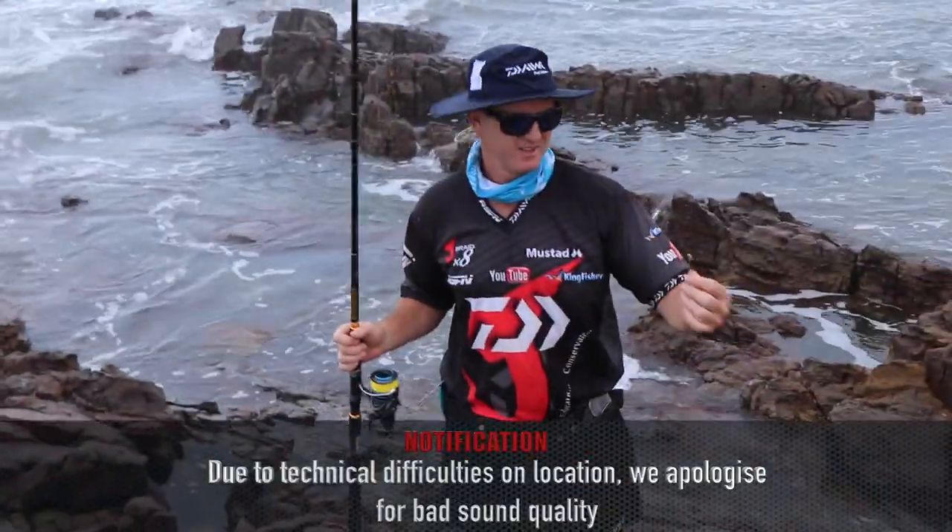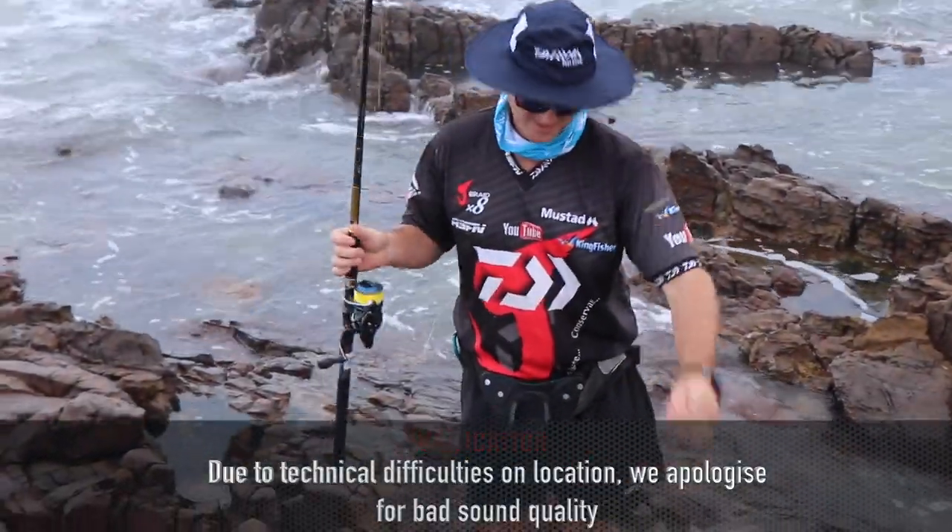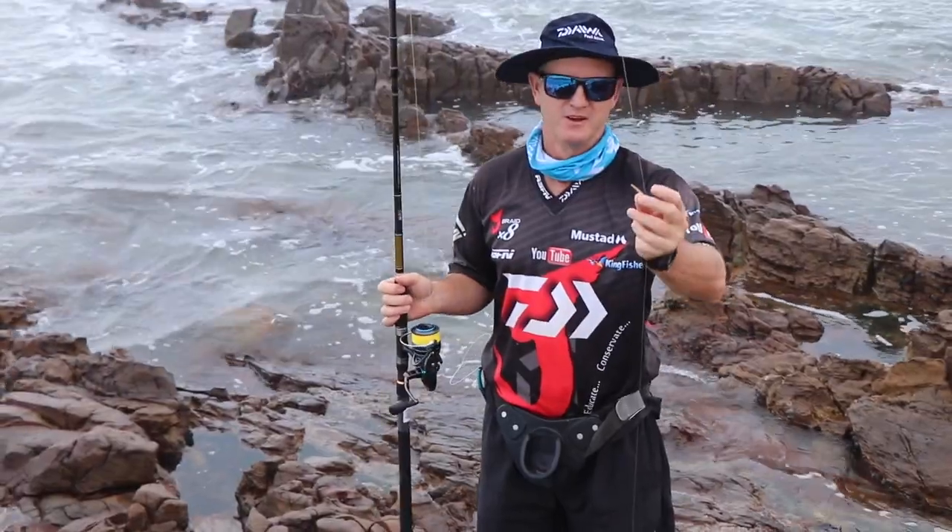One thing about this area - it's very, very rocky. That's why we use a lot of smoothing here, so if you do get stuck you can at least break off.